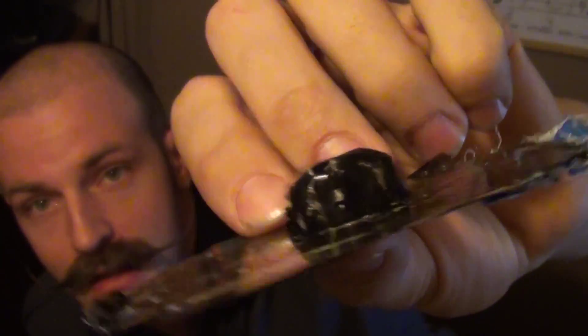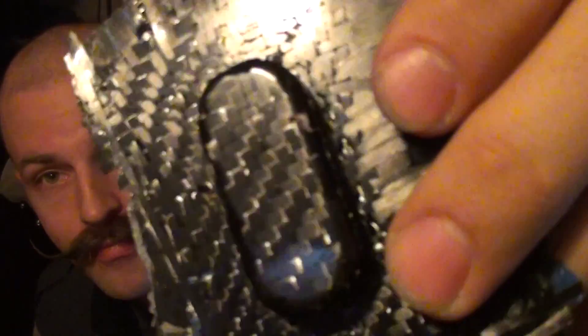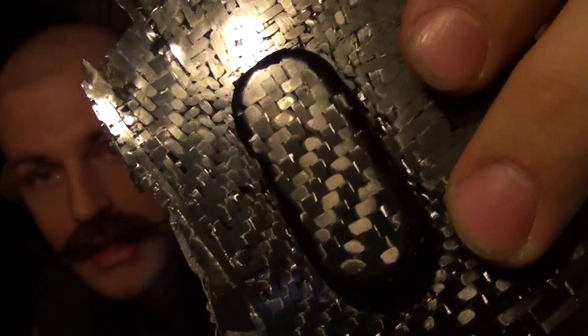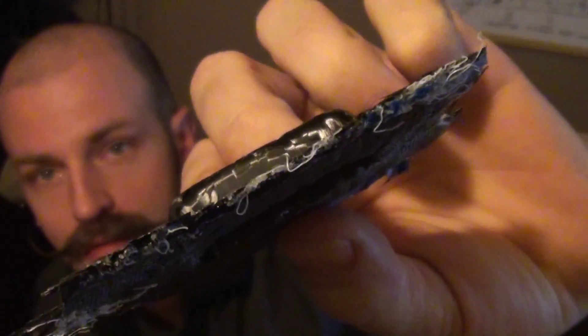But this time it has filled all the corners and it's thick. So when I infuse again under the correct vacuum, I should get a finished result.